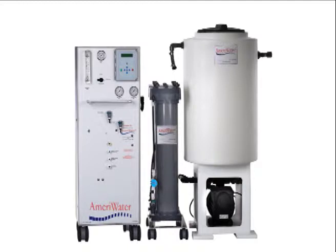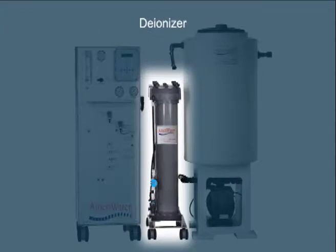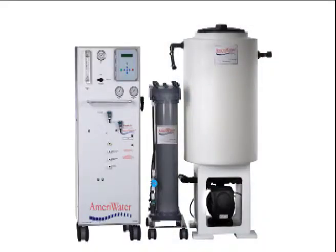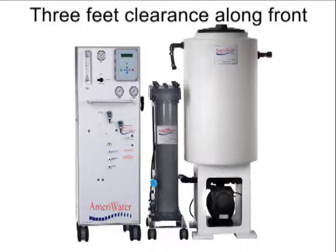Once you've unpacked the units, set them up as shown here, with the reverse osmosis unit on the left, the deionizer in the center, and the storage tank on the right. To allow easy maintenance, be sure there's at least one foot of clearance on either side of each unit and three feet of clearance along the front.